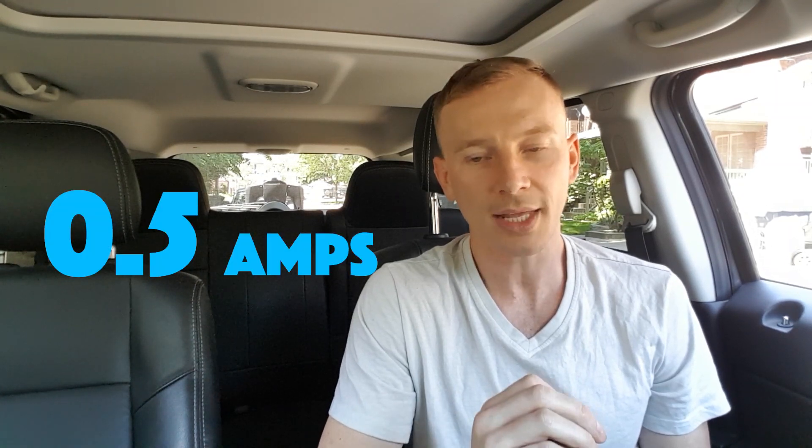At the beginning of this video I said if you've made it this far I'd provide some bonus info. Here it is: your car's USB port also sucks at charging phones. As we've established, most modern phones require at least 1.5 amps to get a decent charge. Your car USB port — a lot of them aren't designed for charging phones — and like a typical laptop USB port, they only output 0.5 amps. That is not nearly enough to get a decent charge.